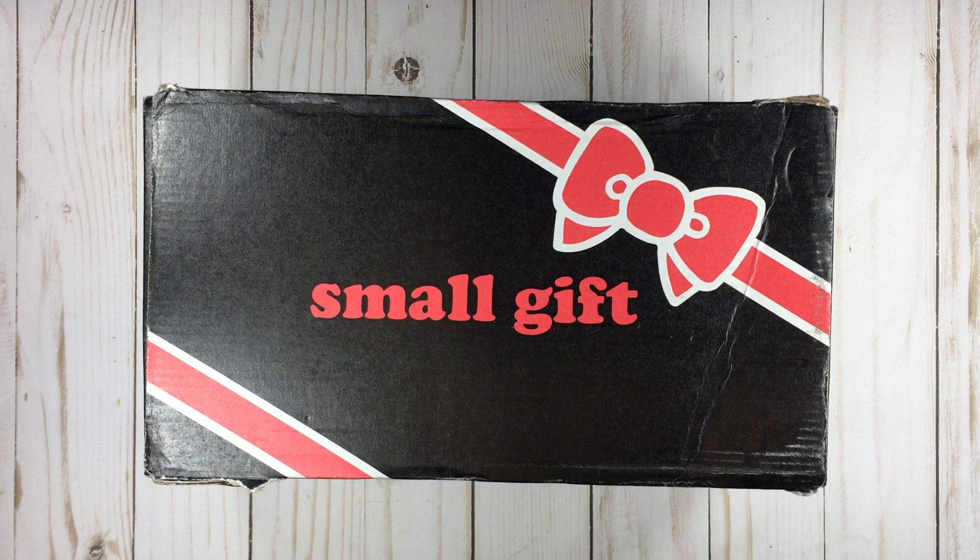I just received it today, which I think is the 10th or the 11th, which is surprisingly on time. Usually, if you subscribe to this box, you are getting it like a month late. So surprisingly, we got it on time.